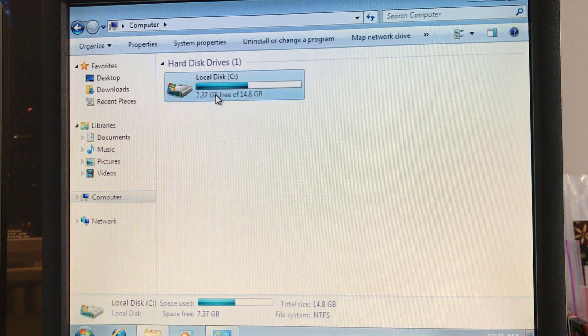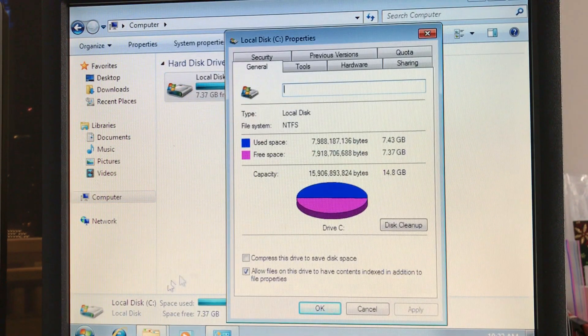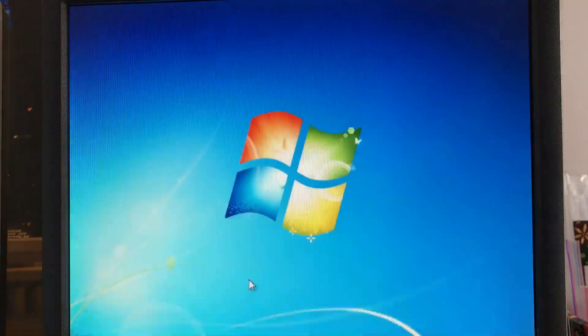We can verify that the new installation of Windows 7 32-bit only took about 7.4GB from the 16GB hard drive.